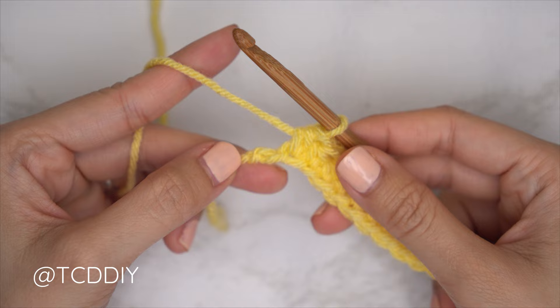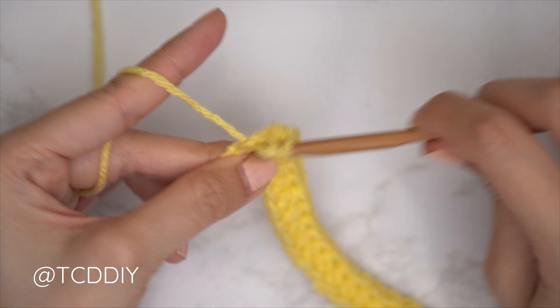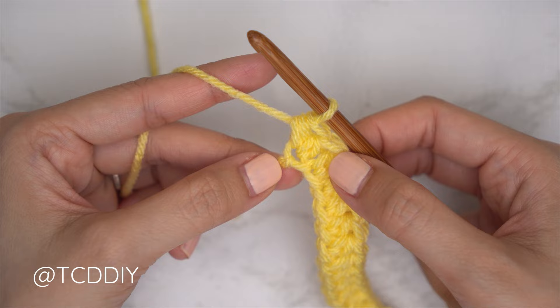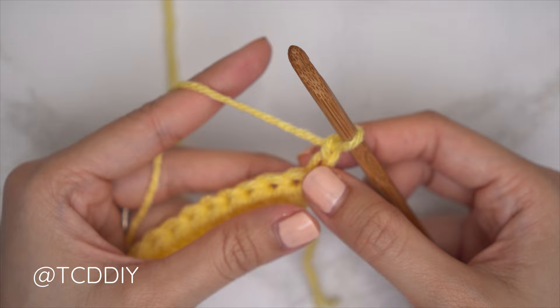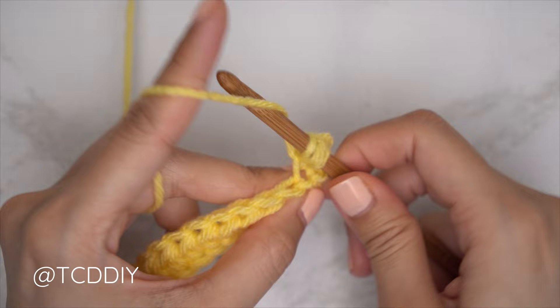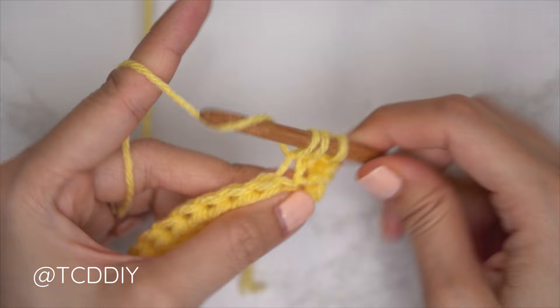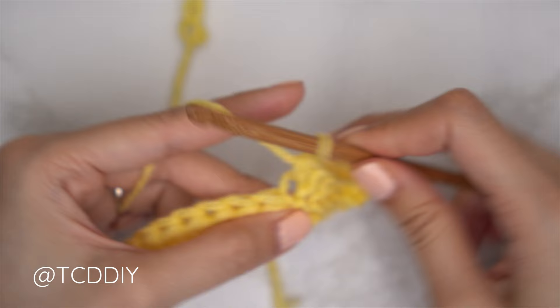After putting one half double crochet into every chain and leaving the last one, do an increase: yarn over into that last chain with one, then into that same last chain with a second half double crochet. For row two, chain two, flip the work. We'll be doing back loop half double crochets, and at the beginning of every even number row it starts with an increase into that first stitch's back loop — two half doubles. Then one back loop HDC into every stitch.